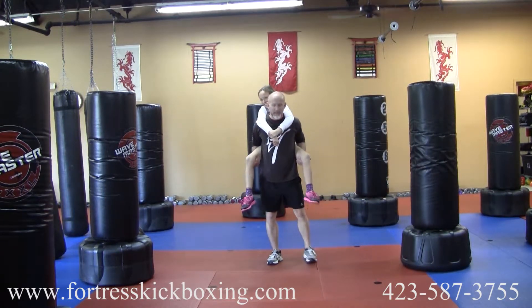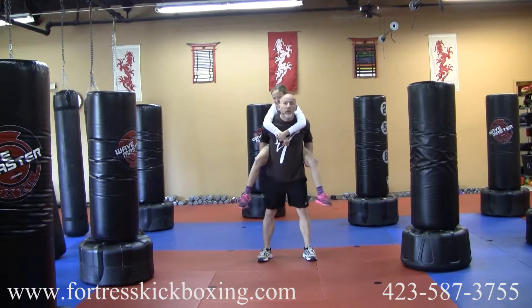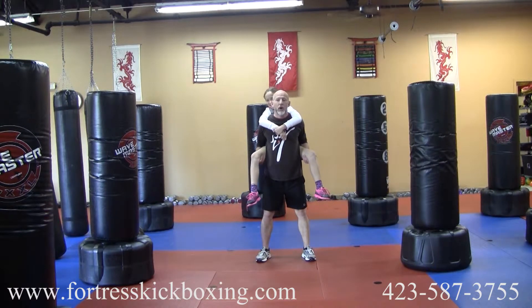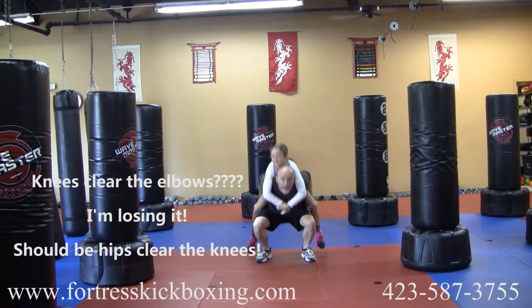You're gonna start with five squats. Make sure you get them deep — make sure those knees clear the elbows.